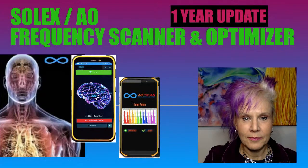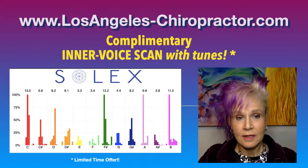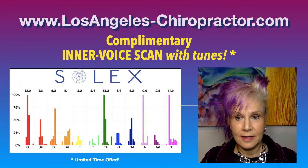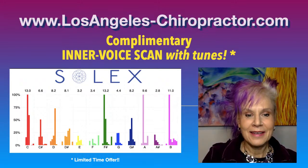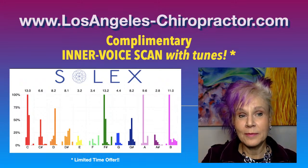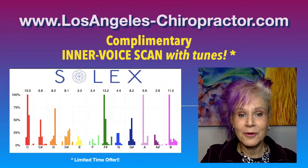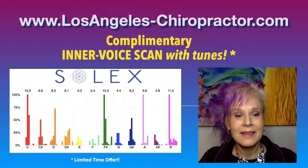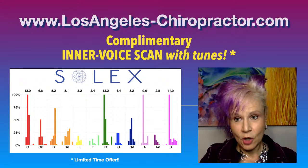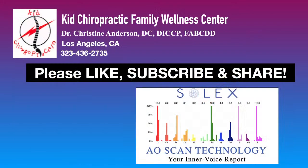I'm heading back into my PowerPoint presentation. If you are interested in seeing what is going on with your emotions, I am offering a complimentary inner voice scan with the tones that come up so you can see how this might work for you. Reach out to me via my website, www.losangeles-chiropractor.com. I'm doing this for a limited time — maybe a month or two, maybe till the end of the year. It can all be done remotely, so you don't actually have to be in the room with me.